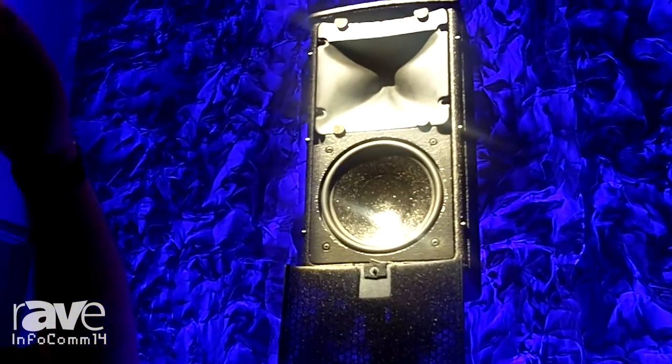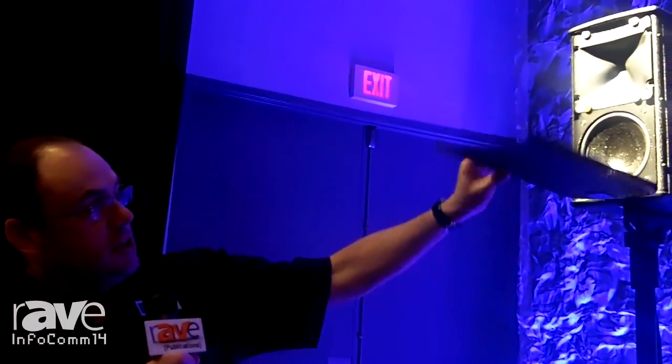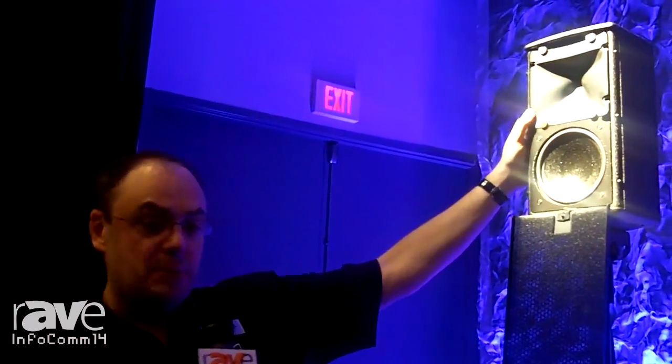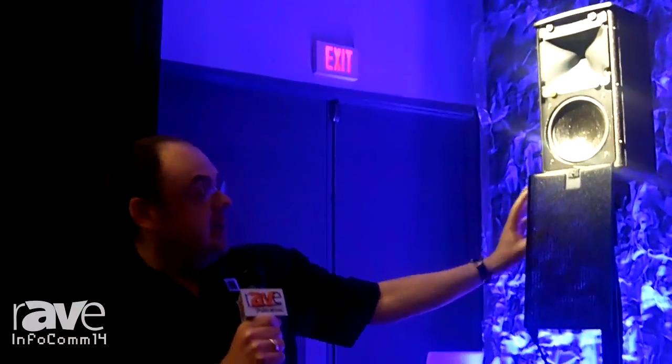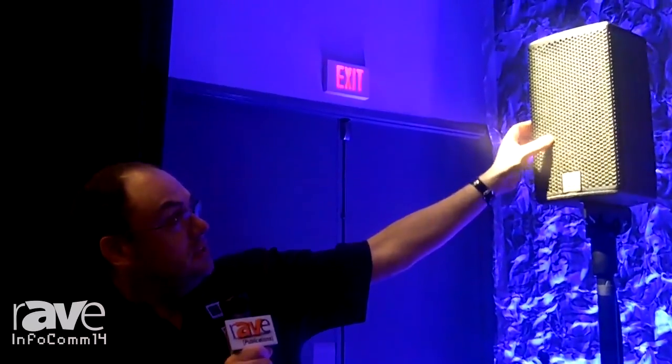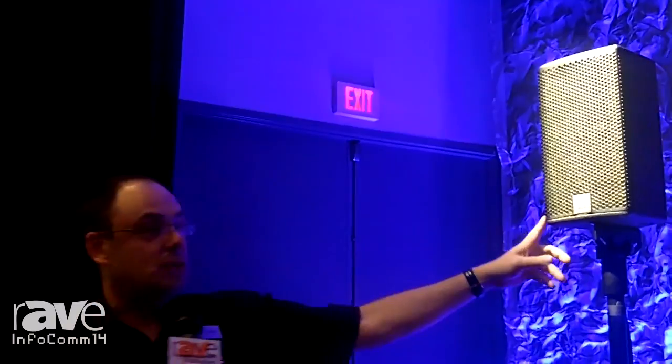That coverage narrows as you move up the vertical dispersion, giving better high frequency projection as the coverage narrows towards the back of the room. It's a very compact enclosure, suitable for all sorts of purposes, and the horn is rotatable so it can be used in portrait or landscape mode. You can even use this little speaker as a compact floor monitor. It has a great wide range frequency response on its own, or it can be augmented with subwoofers as required.